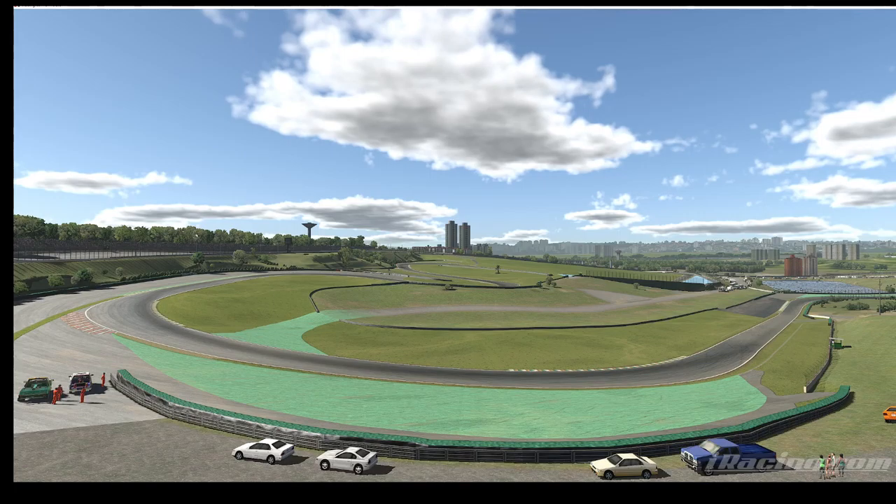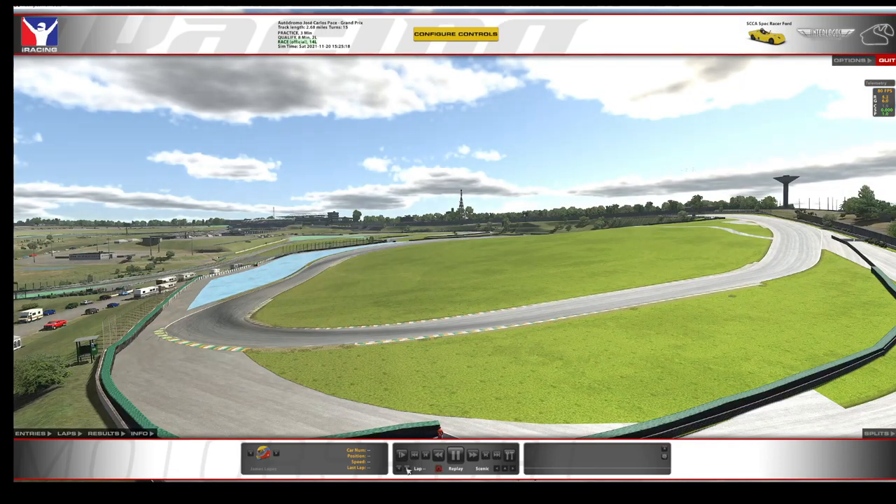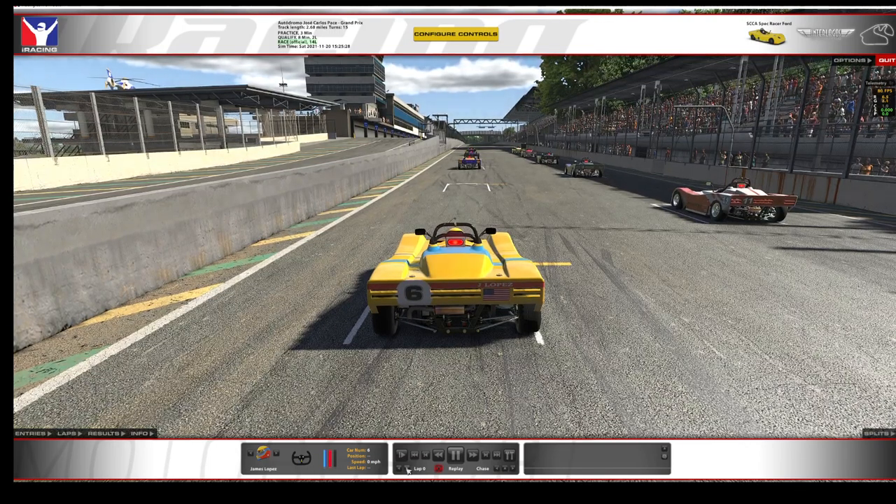There's another tight hairpin that leads onto the front straight, and that tight hairpin is an important one to get right. Looks like we're lining up for the race. I put a wheel off in both my qualifying laps - I was probably going to abort the qualifying laps anyway, but I try to keep them as realistic as possible and push as hard as I normally would.